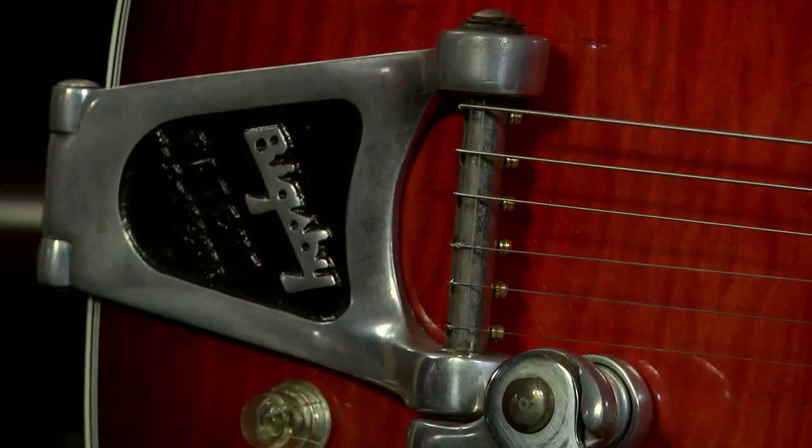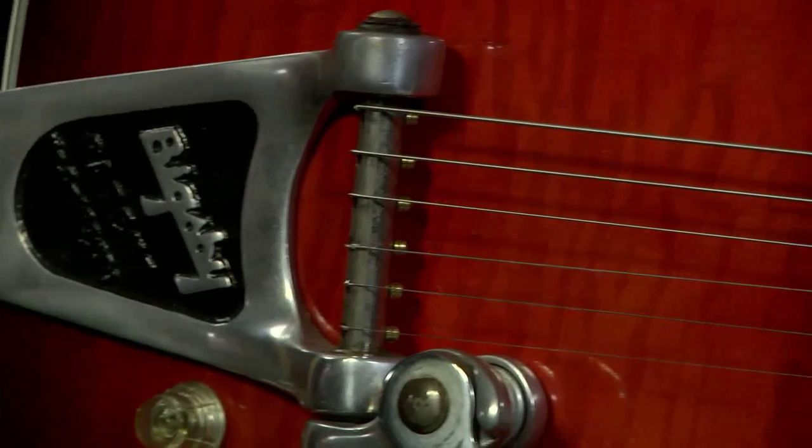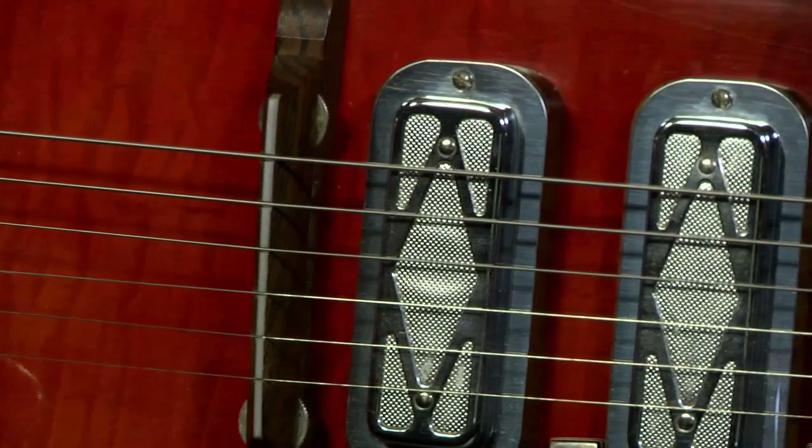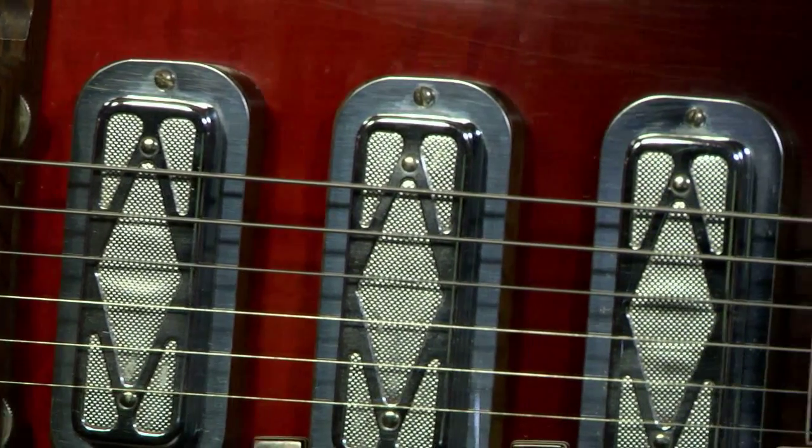If you've been around like I have, you've probably lusted after one of these guitars just like I did back in the day. They sold these in the Sears catalogs, and I've got to tell you how many times I sat there staring at this guitar saying, 'I sure wish my paper route would pay me enough to buy one of those.' Well, here's your chance. I bought this one, and I've had probably a dozen of these that I've sold over the years — everybody absolutely loves them. The double cutaway is just such a classic look; it emulates the Gibson 335s and so many other guitars of the day.